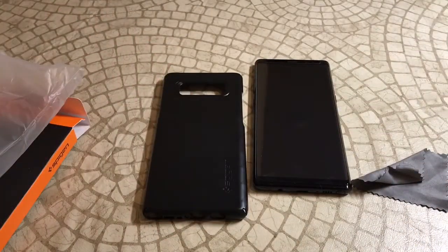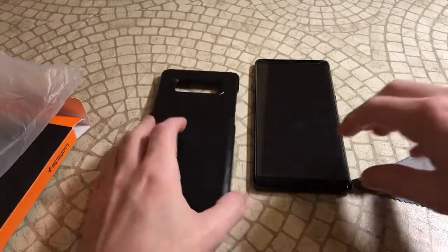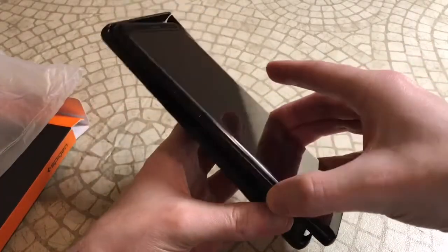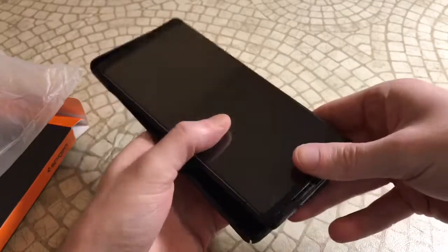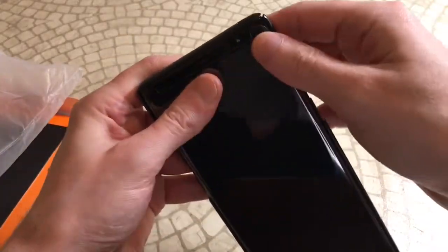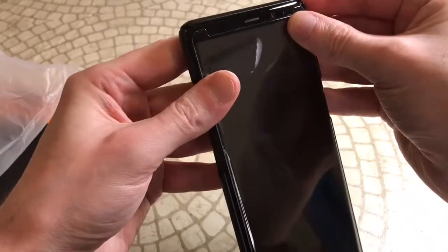It's gotten really good reviews on Amazon — four and a half stars out of 181 reviews, so it's definitely getting some good feedback. Not everybody's looking for a heavy duty case. Some people just want something that's going to cover up the back, and this may be what you're looking for.